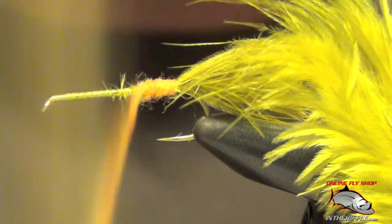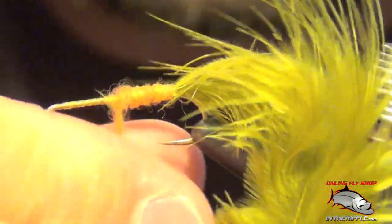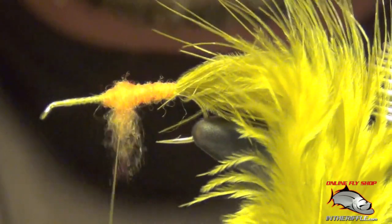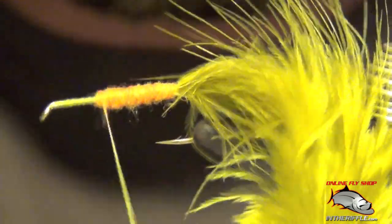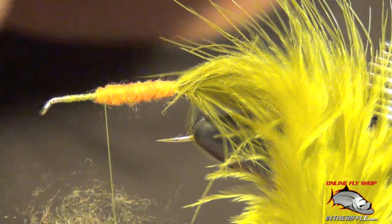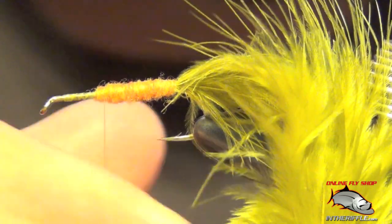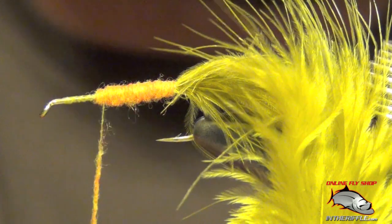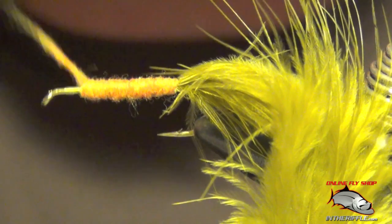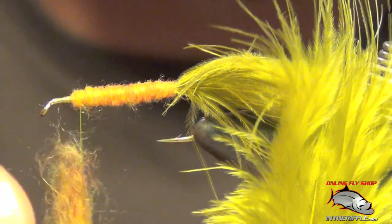This is one of my favorite nymphs for fishing stillwater. This is probably the most labor-intensive part of this fly — laying down this dubbing. We're going to do this all the way to the front of the fly, to the eye.